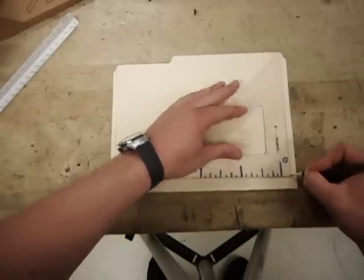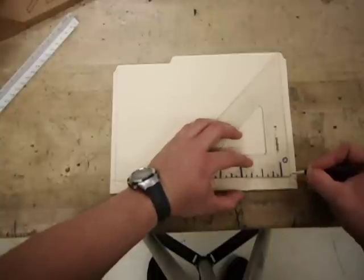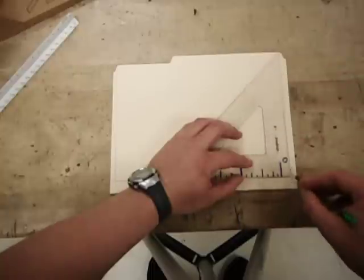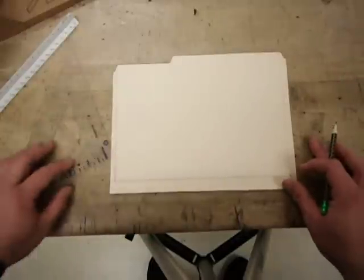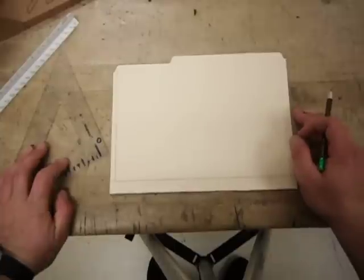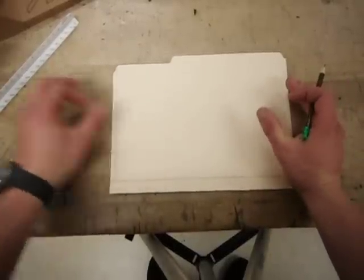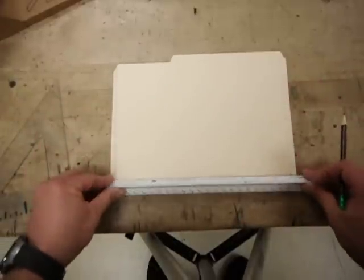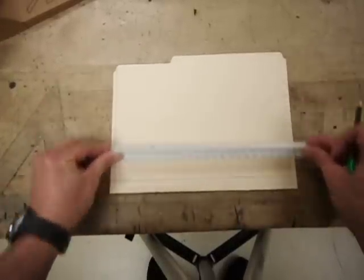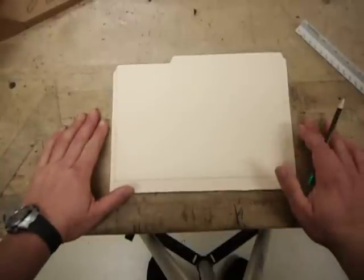Making sure that we align with the base line of the skimmer. Double check everything, and then make a nice light line all the way up the paper. Remember, this line is going to form the right edge of our rectangle, and it's going to give us a set of construction lines for later on in the drawing. If we did a good job, this is going to be a rectangle that should be 11 inches at the bottom, 11 inches at the top.